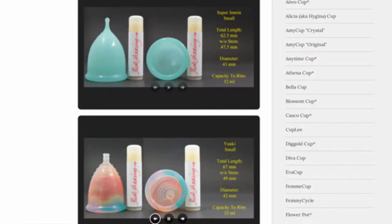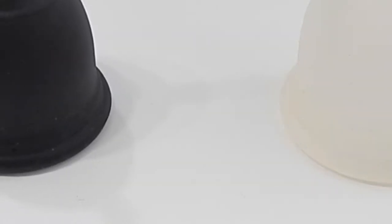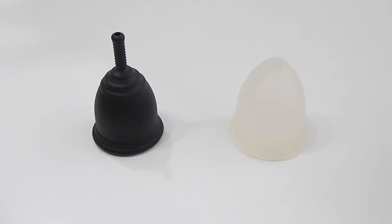Don't forget that you can visit the link in the description below to compare this cup with other cups that I have on hand. This comparison was requested by Unremarkable College Kid. It sounds so mean to call you that, but thank you for sending in your request.